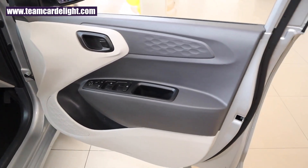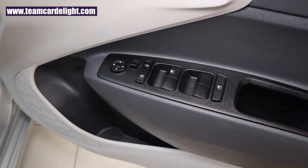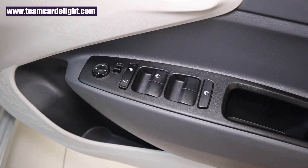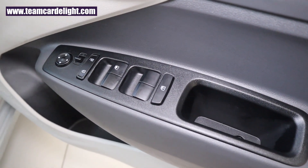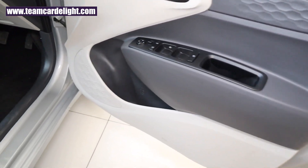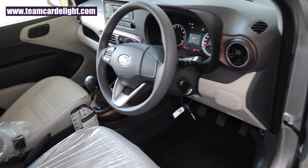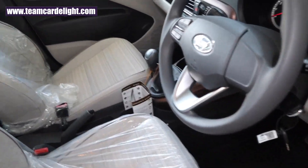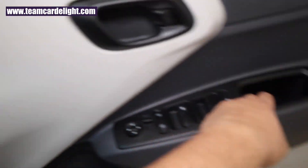This is the color-coordinated front door with the inside door handle in black. We get all four power windows with driver-side auto-down and electrically adjustable ORVM, though there is no folding function and the switches are not illuminated. There is a speaker, a bottle holder, and a small-size map pocket.